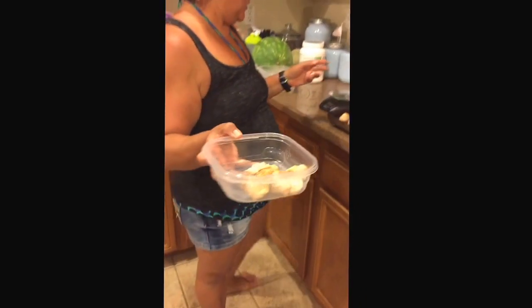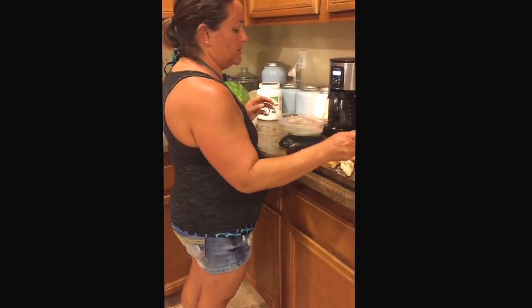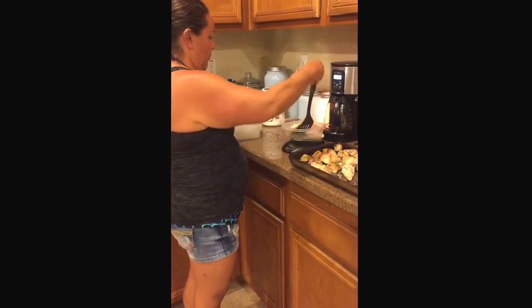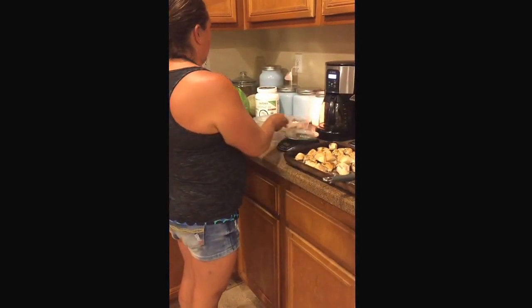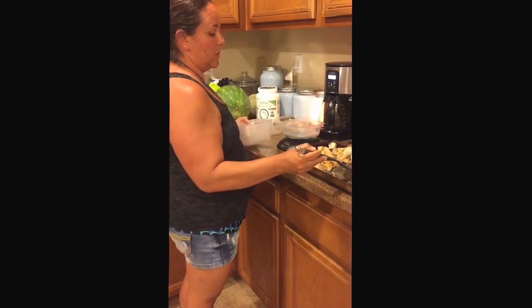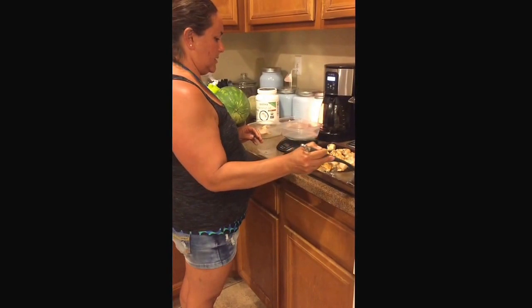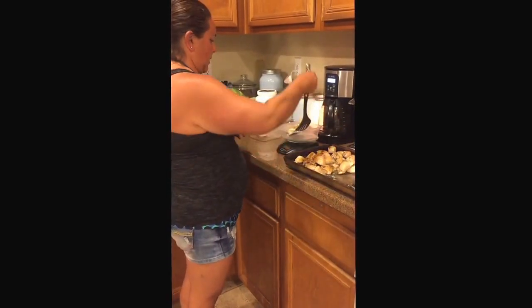I'm going to put all my chicken aside because I need this container to roast our sweet potatoes. I want to measure out my chicken so we can get those sweet potatoes roasted. We're going to add spinach with these, and that'll be one of our meals for the week — all set and ready to go.